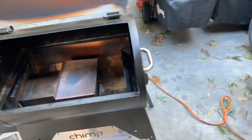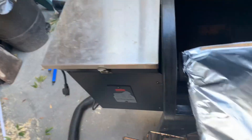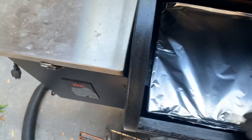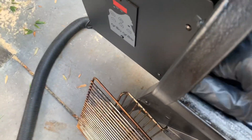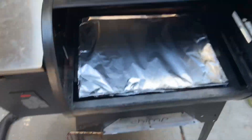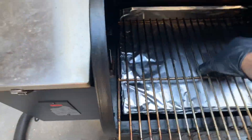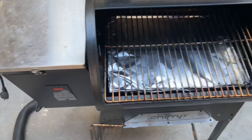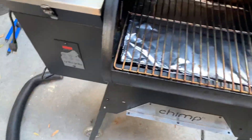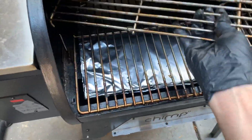Now we're going to grab our drip tray and I put some new foil on it and stick it in. You've got to make sure you get it up on this little lip right here. I kind of push mine to the back to let the smoke come up and around. I've cleaned off and scraped the grills best I can, and then put the upper rack in. These upper racks you kind of have to go at a funny angle to get them in.